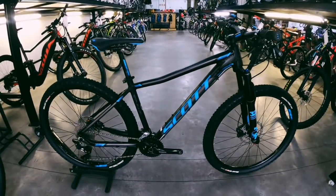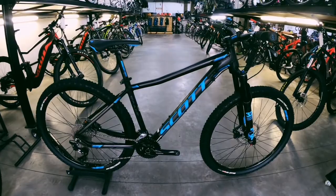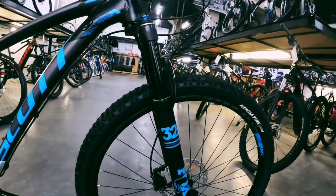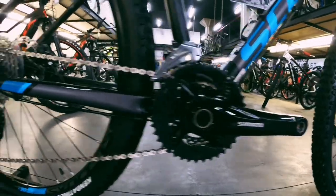Hello guys, welcome back to Bike Market. Today we've got a Scott Scale 710, it's an aluminium women's specific mountain bike. We start with the fork — we've got a Fox 32 Performance fork with a hundred millimetres of travel. Moving down to the drivetrain, you've got Shimano XT, it's a one-by system.